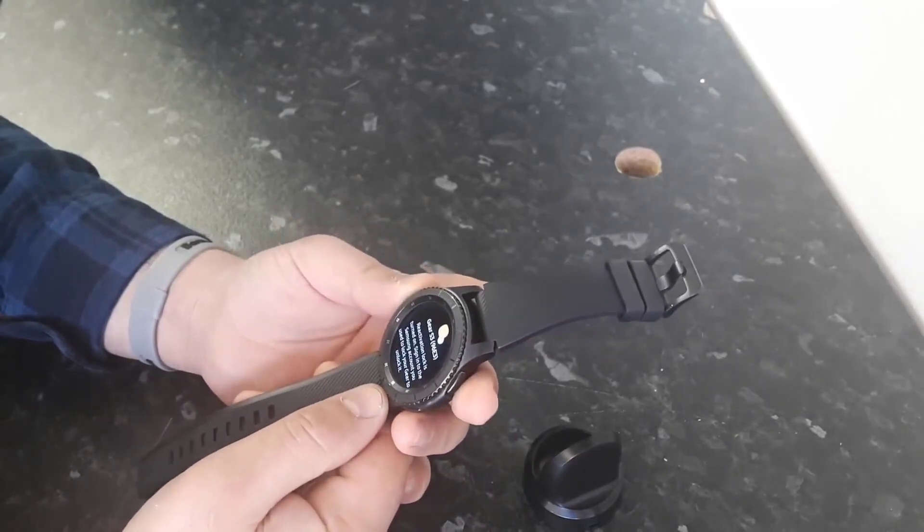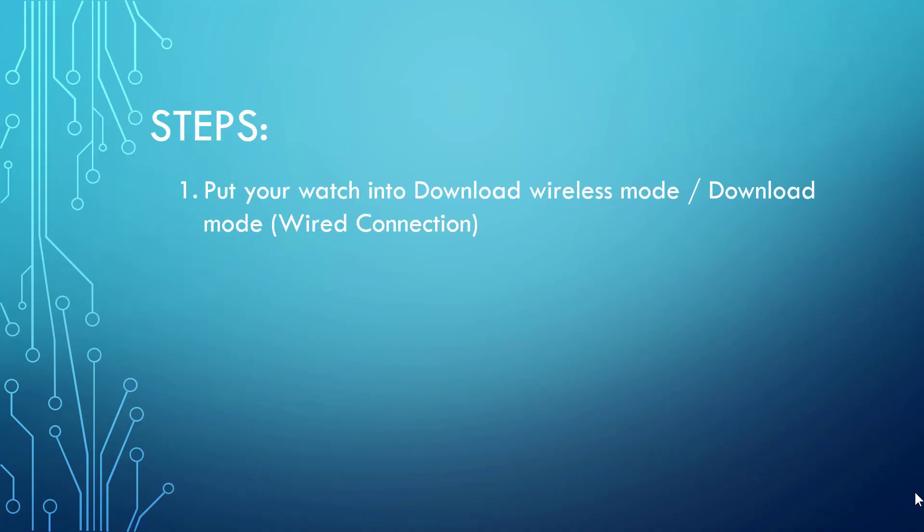Step one: you will need to put your watch into download mode or wireless download mode. Wireless download mode lets you connect your watch wirelessly, but sometimes this option does not appear in the reboot menu. In that case, you need to put it in wired download mode. See the links in the description for more details on how to connect the Samsung S2 and S3 to your computer by wired connection.